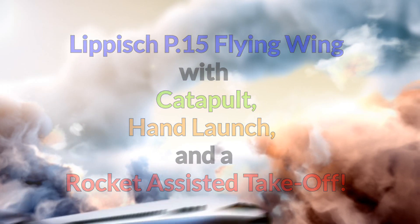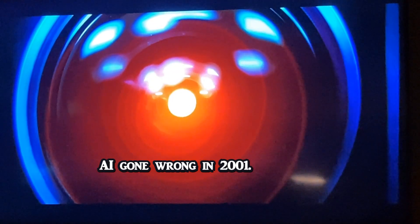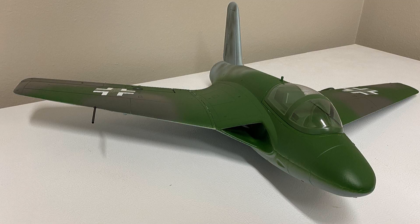Will you please land this thing, Hal? I'm sorry, Dave. I'm afraid I can't do that. This mission is too important for me to allow you to jeopardize it. Really, Hal? Watch me.